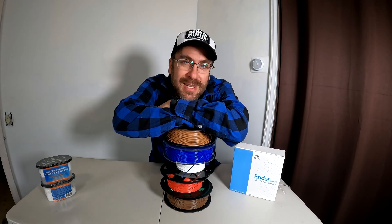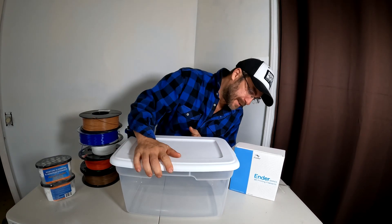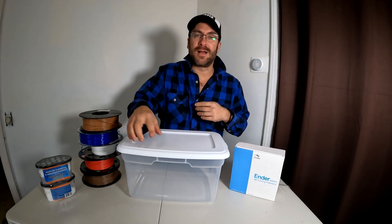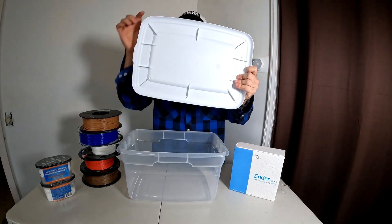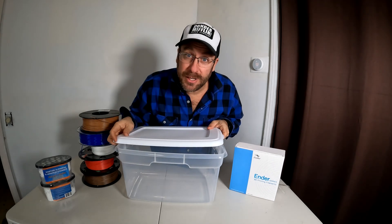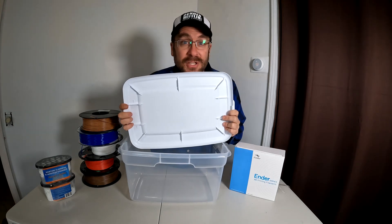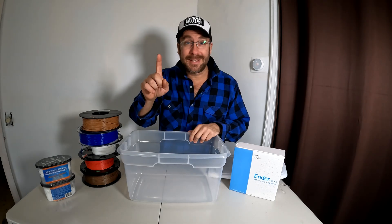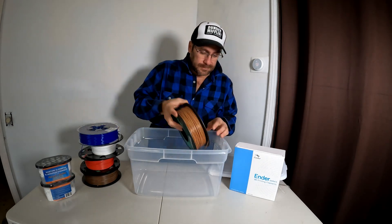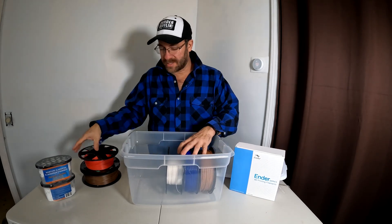I've got a cheap and easy way for you to do that. Head over to the store and get yourself this tub — this is the Sterilite 20 quart tub. There is also one that comes with a gasket; that one has a little seal and is superior, costing about two dollars more. If you can't find it, just go with this one — it's better than nothing.